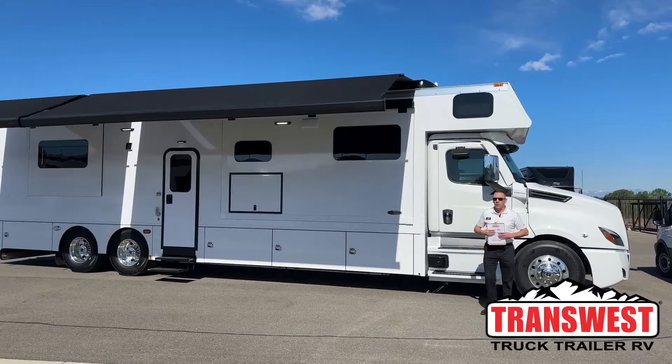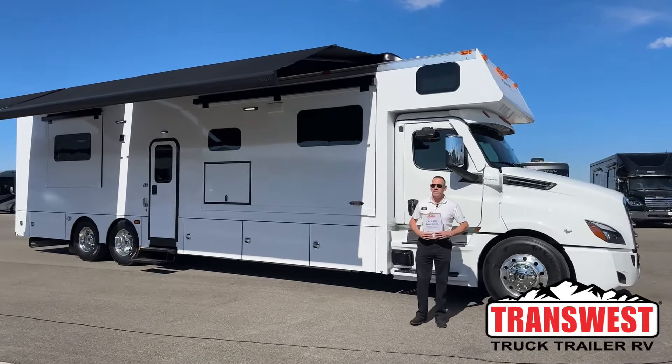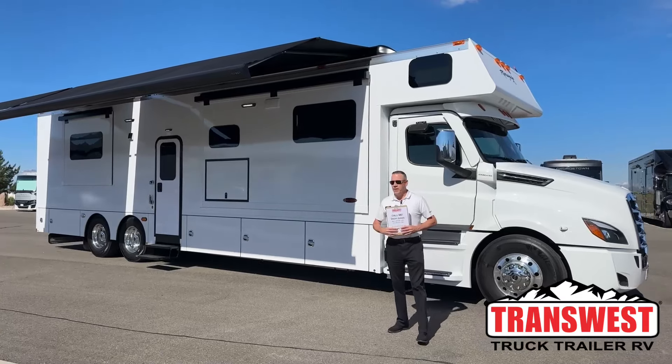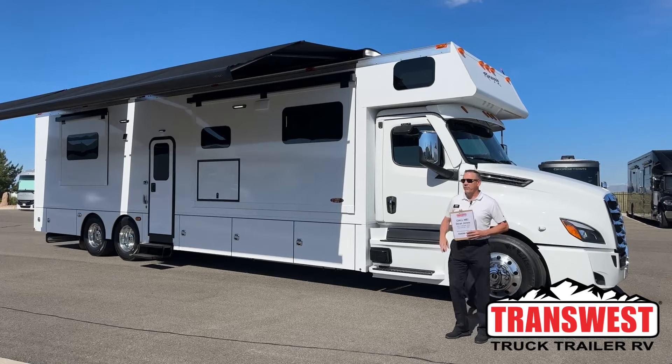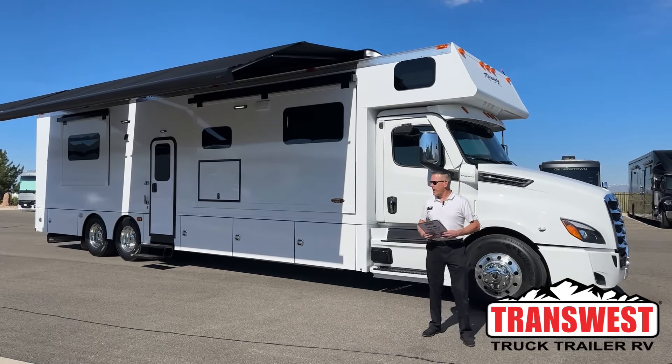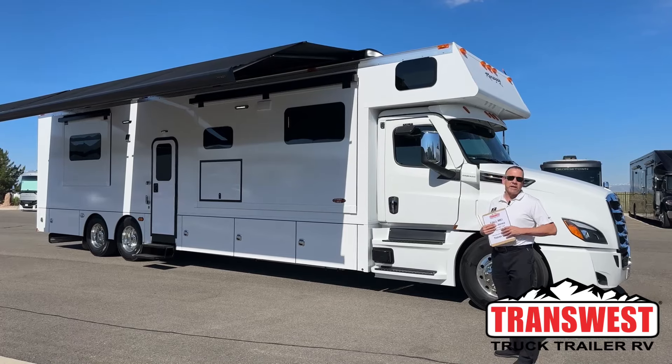Good morning, thanks for joining us here at Trans West Truck Trailer RV in Frederick, Colorado. My name is Dean Jones, and today I'm here to show you a brand new 2025 Renegade Classic 45 CMR — it's a great hauler, one of the biggest, baddest Super C's we can get here for you.